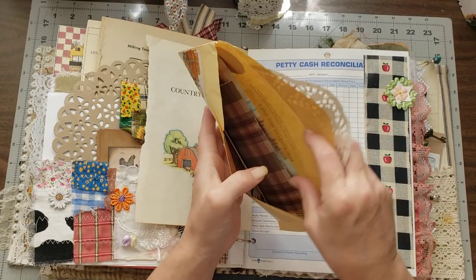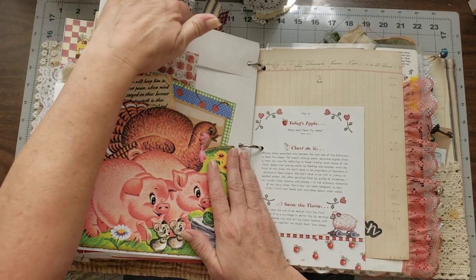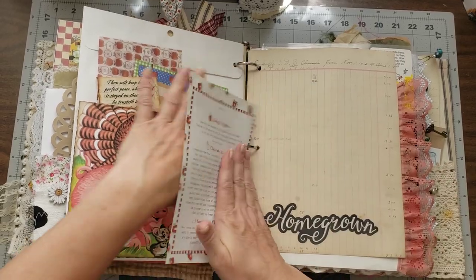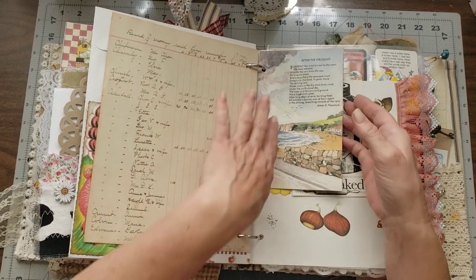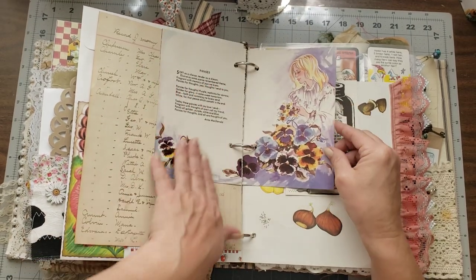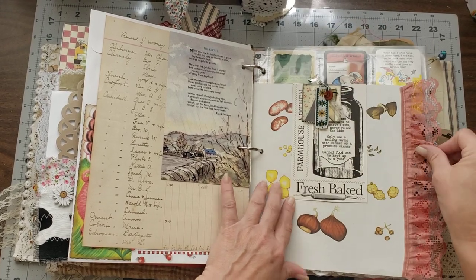Here's a tuck with a vintage life insurance envelope that I got from my sweet friend — I decorated it and tucked in some goodies. There's an envelope with storage if you want to use it, a piece of apple vellum, a memo note with apples, and a scripture card. These are very vintage ledgers from the 1920s, and I wanted to leave these sweet little pages together because they were just so pretty with the farm in winter scene and what I think would be the farmer's wife.